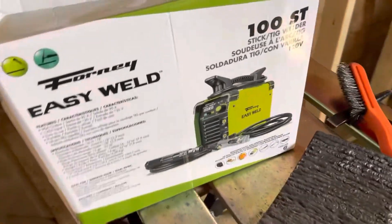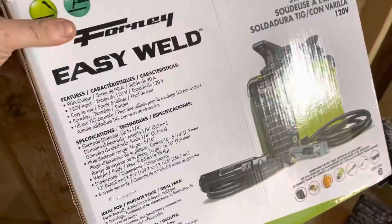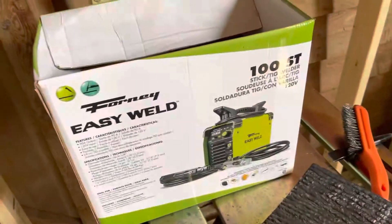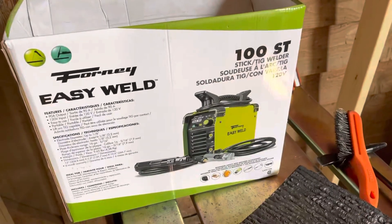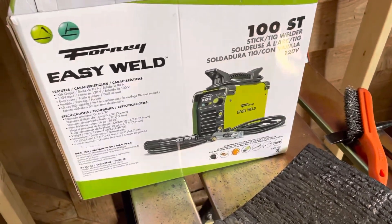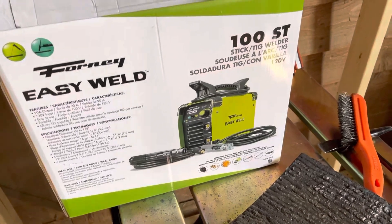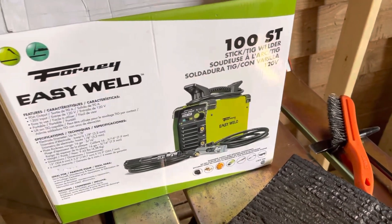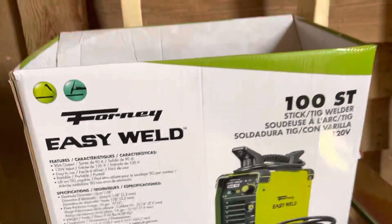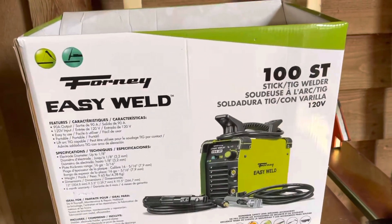This is a quick review about the Forney Easy Weld. I saw this thing at Tractor Supply Company for 200 bucks after tax. It's a pretty decent stick welder, especially if you have a farm or you just need to make a couple quick welds — or maybe you wanted to buy your daughter an easy welder instead of an easy bake oven.